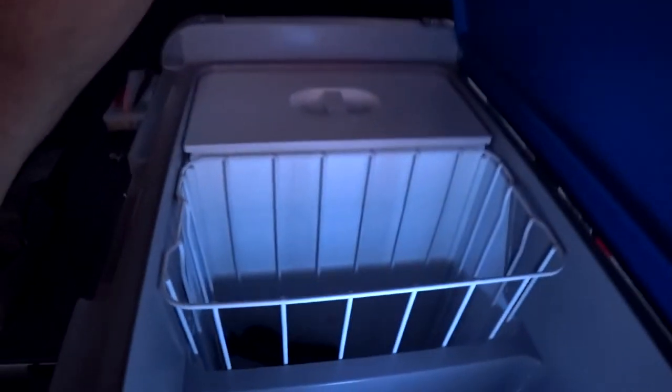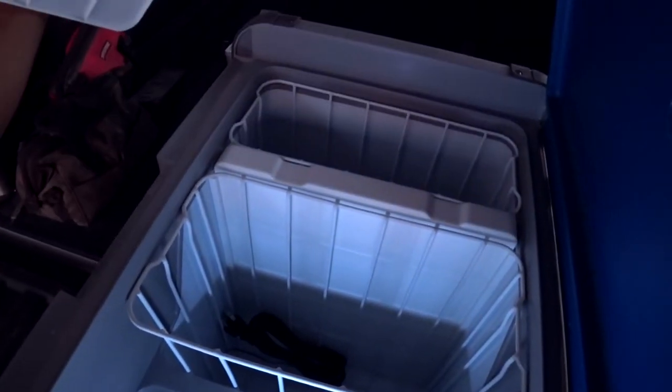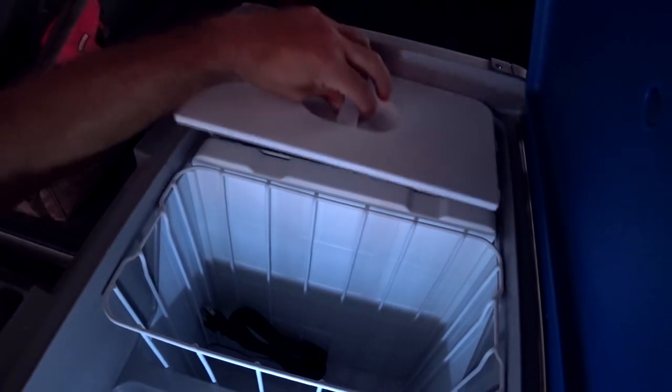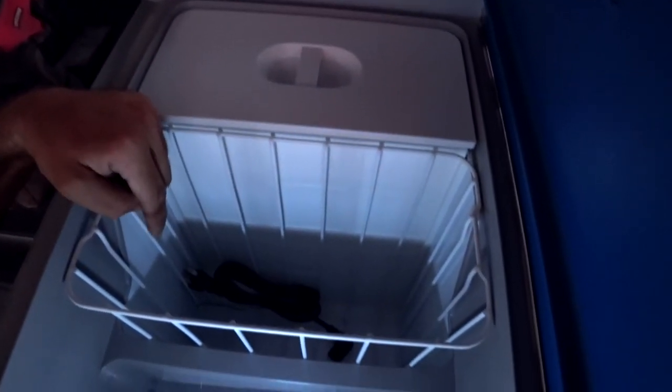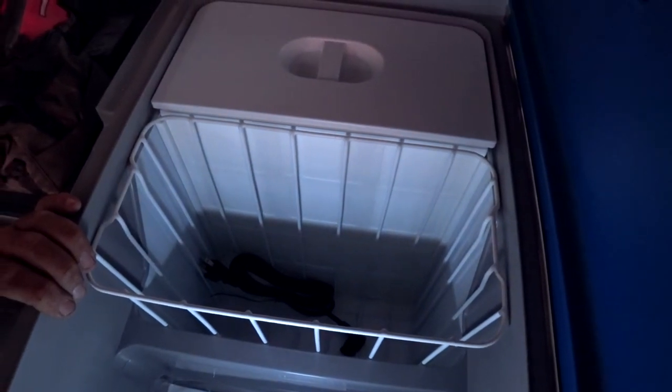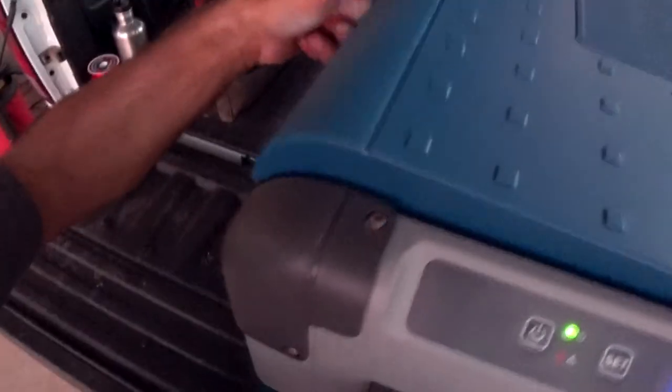Inside, there is an LED light. This is the freezer compartment over here — it can also be all refrigerator. If you look down here, there is a cord to power it in your home so you can pre-chill it.